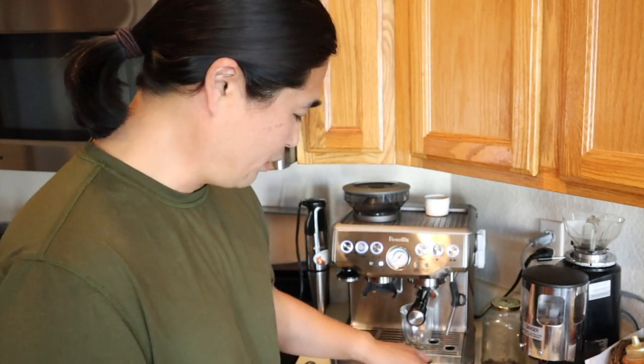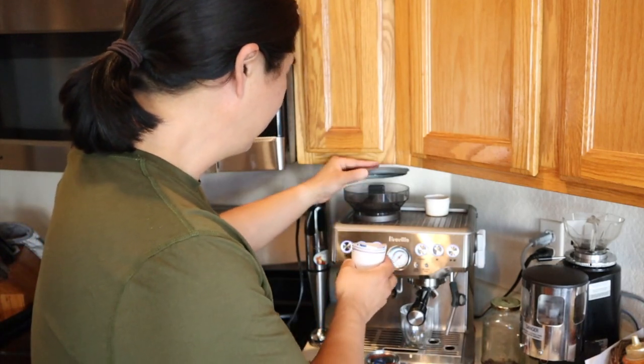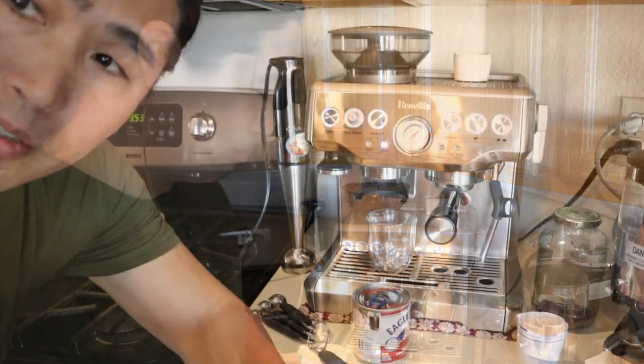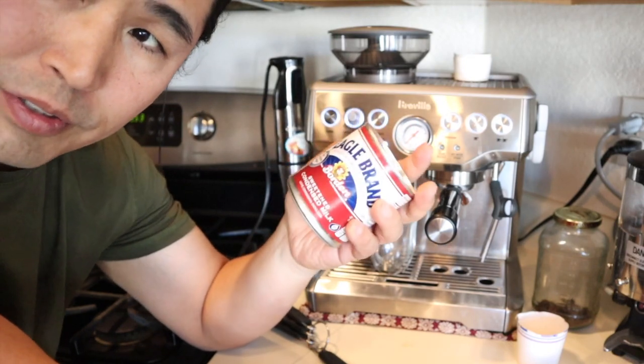In this recipe we need condensed milk. I'm using 18 grams of Lavazza Super Crema beans, and then we need some milk and some ice. Let's get going. In this recipe I'm going to use two tablespoons of condensed milk.